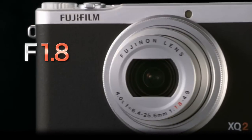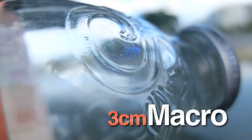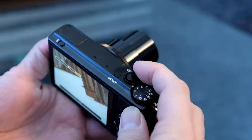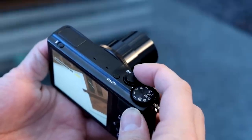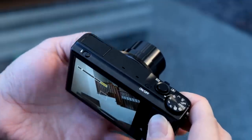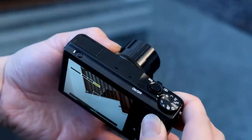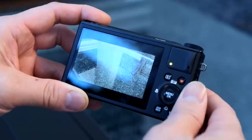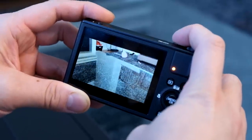It also has the same 4x optical zoom lens, ranging from 25mm to about 100mm. The zoom controls are on top of the camera — you've got the rocker dial that goes left and right. You can also configure the control ring, which is also found on the XQ1, to control the zoom as well. It is fully configurable. It still offers full HD video, a built-in stereo microphone, a dedicated record button, and the same LCD screen.